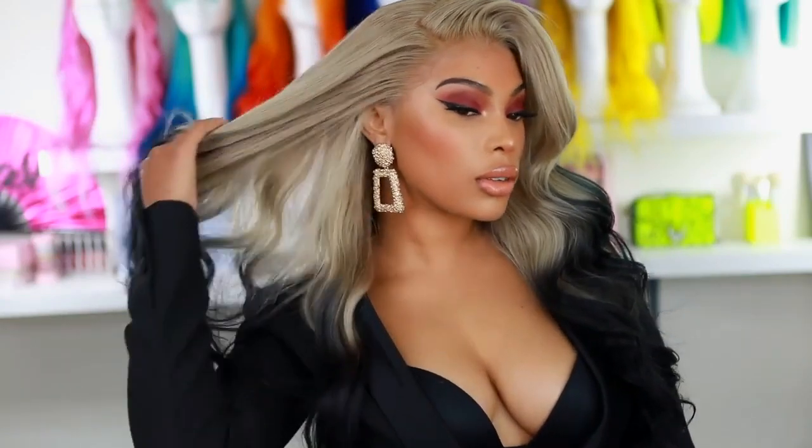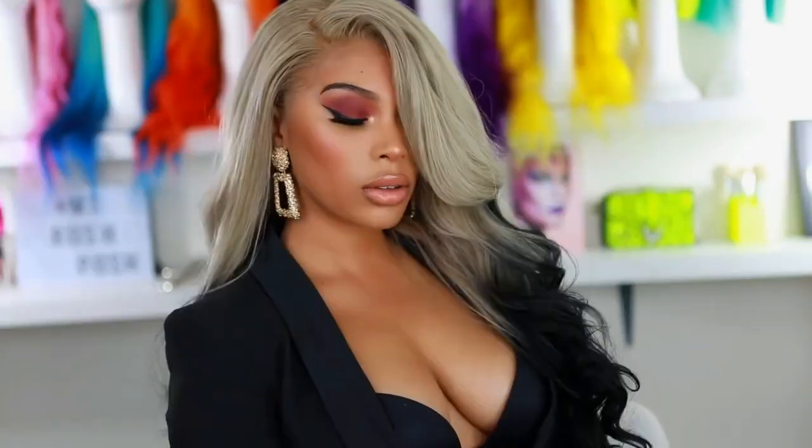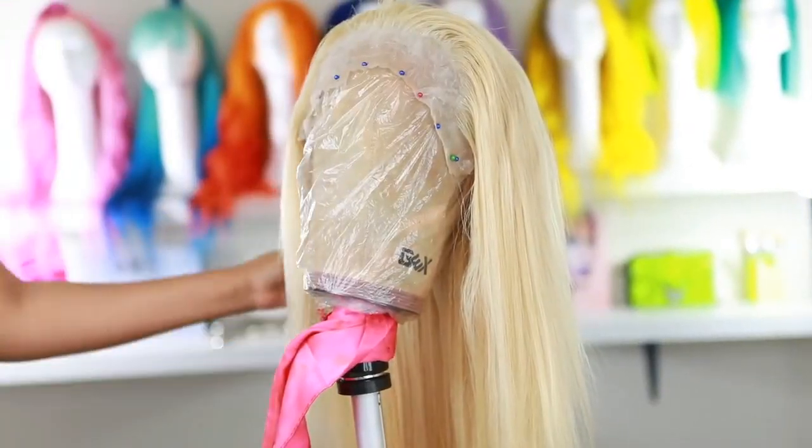This hair was actually inspired by Arrogant Tae — I follow him on Instagram and I absolutely love his wigs, his work is amazing. I had to recreate this when I saw it on his page, so if you want to see how I achieve this look, please continue to watch.